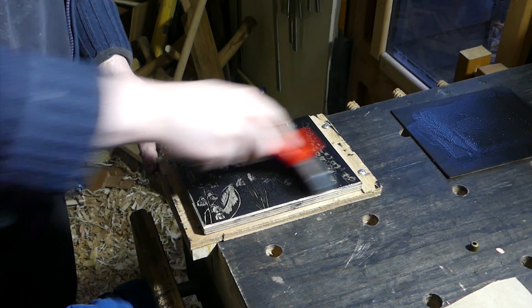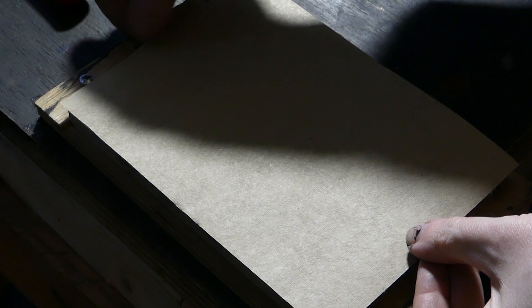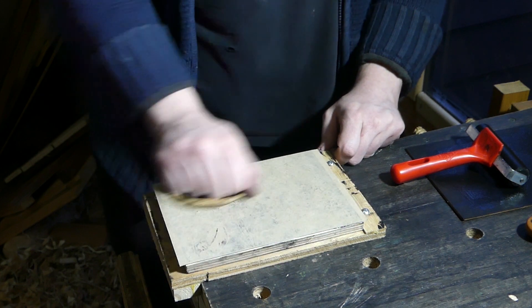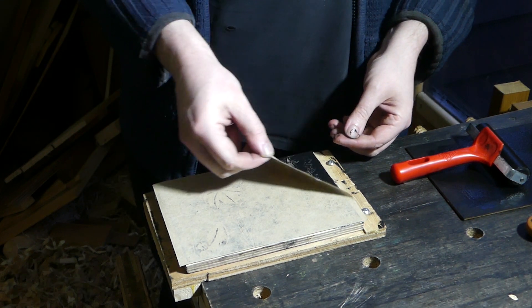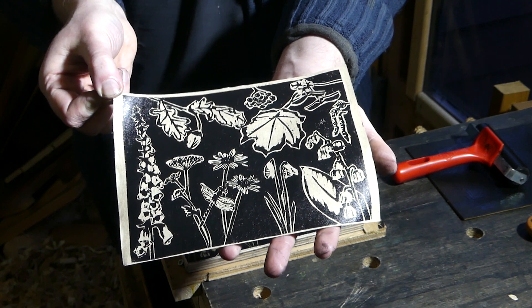Now we're going to get the ink on the block, then carefully place the paper on there. I start with the knob, balancing it on and circling it around so the paper sticks down to the ink and won't shift or slide, which would obviously ruin the print. It can be tempting to just keep rubbing, but let's see how it goes. Peeling it off - oh yes, that is perfecto! Look at that - lovely on that old fashioned hemp paper, really nice.